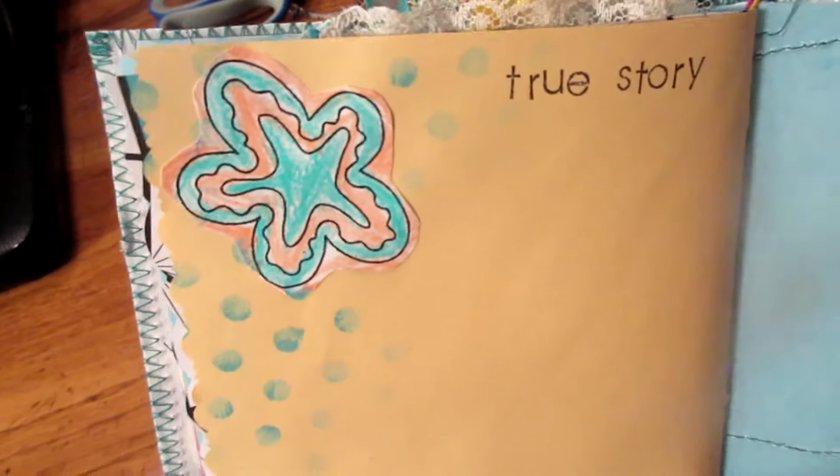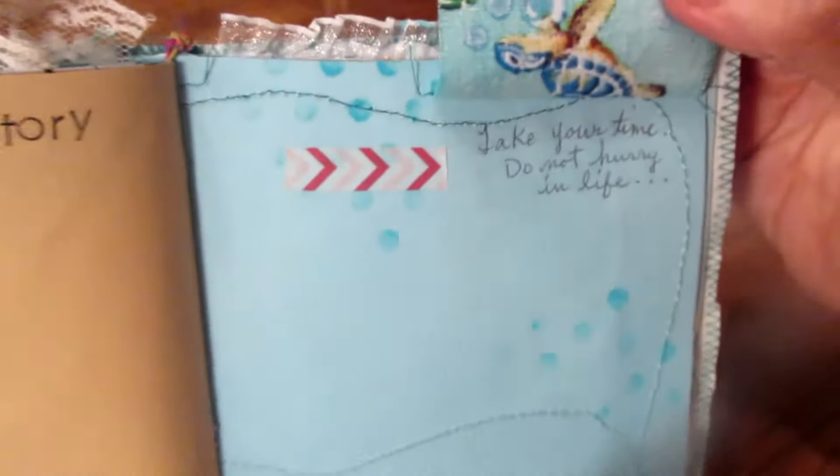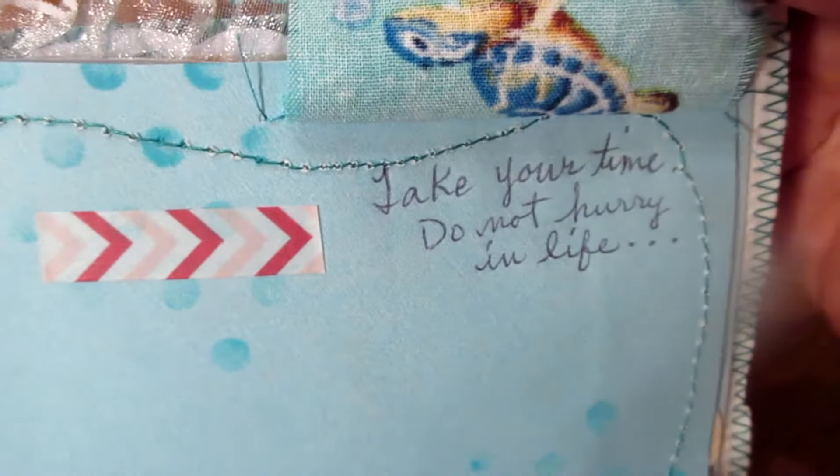This little arrow here points to lift this up. It says 'take your time, do not hurry in life.'